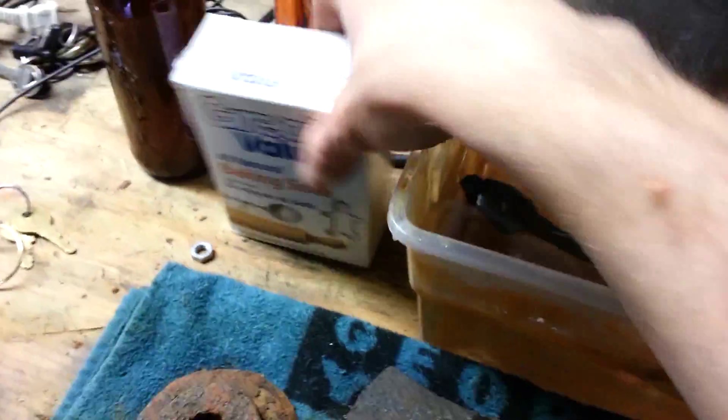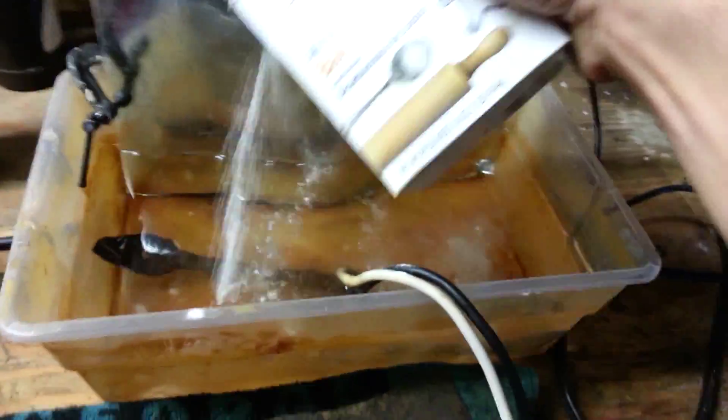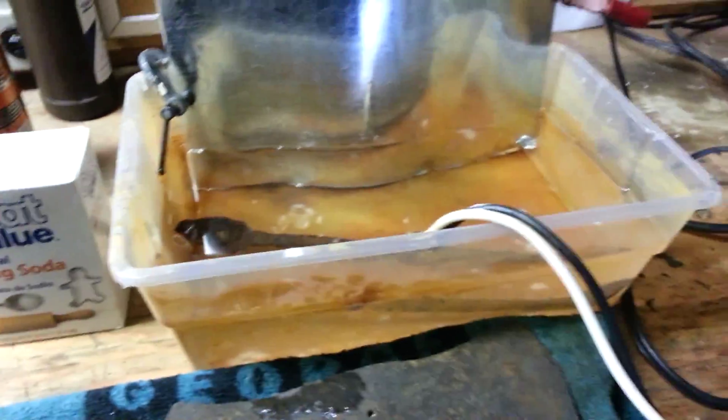Then I sprinkle a little bit of baking soda in there — just a little bit, not a ton. Maybe a teaspoon for something this small. You might want to go a little bit more for a bigger tub, but that'll be just fine for what I've got going here.